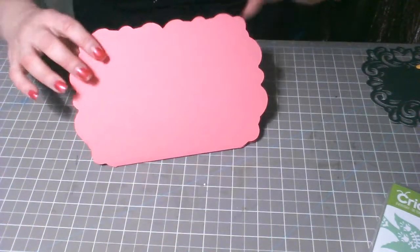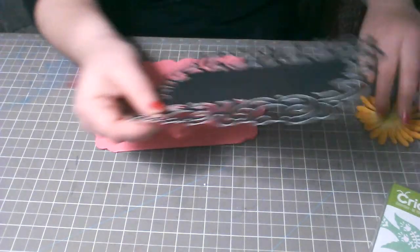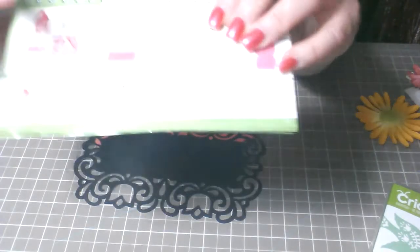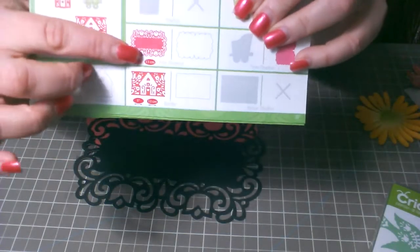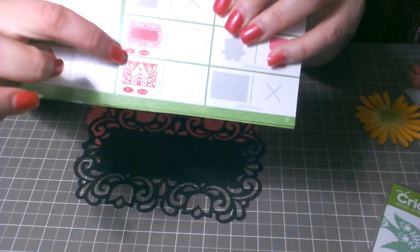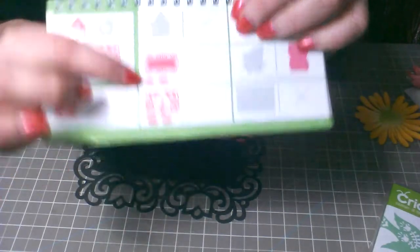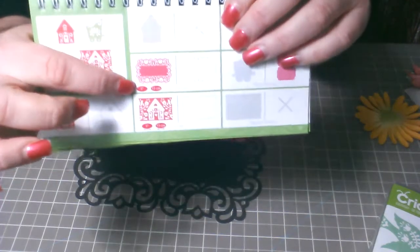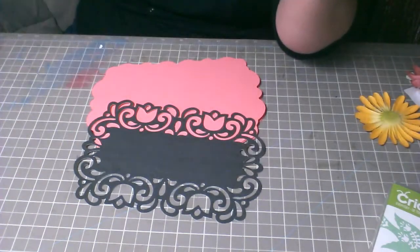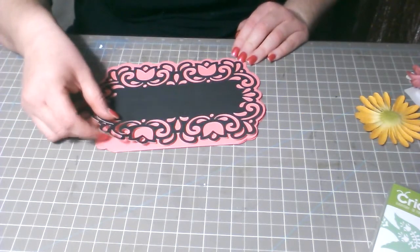Ahora vamos a la parte de afuera. Lo corté igual a cinco y medio, que viene siendo este. Aquí están los numeritos con las recomendaciones de a cuánto lo puedes cortar — quedaría muy bonito a 5 pulgadas o 13 centímetros. Yo lo corté a cinco y medio. Lo voy a pegar.